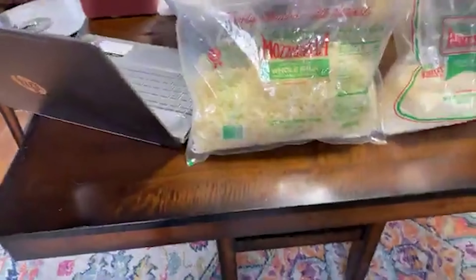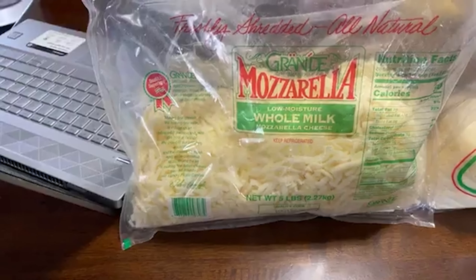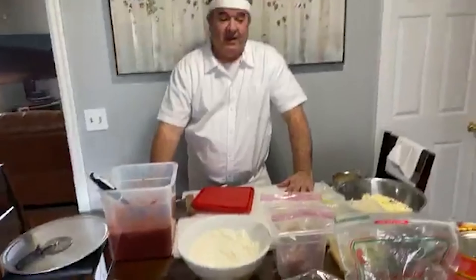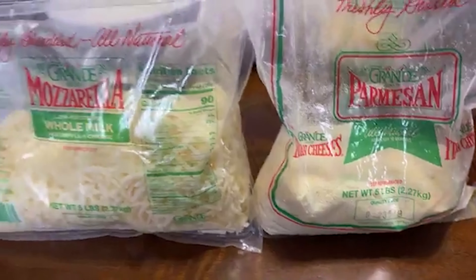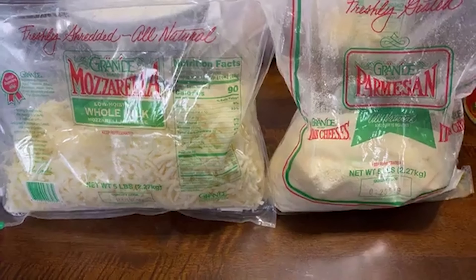This is part two of how to make New Jersey/New York pizza. If you watched yesterday, we saw how to make the dough. This is a two-part video — I'll show you how to make a pizza, but more importantly I'm using the exact ingredients that they use at most New York and New Jersey pizzerias. I can tell you right now, it smells great in here.